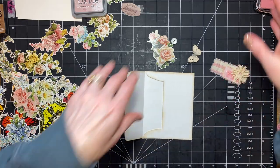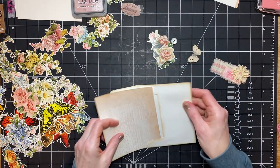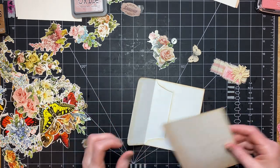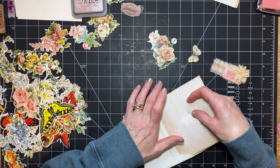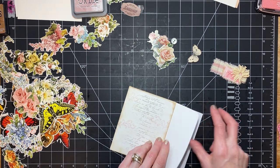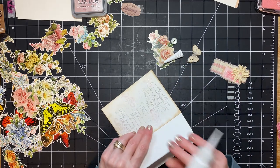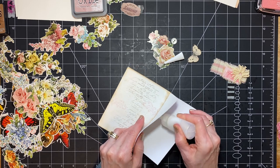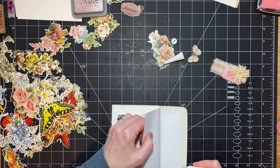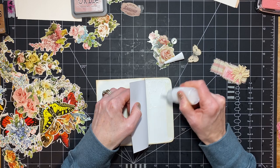I have a piece cut to go on the inside also. I'm going to add a little bit of glue just sort of down here on the paper, getting some glue down in there, and then I'm going to put glue here. That's one of the hardest things for me — getting a glued paper poked down into an envelope.